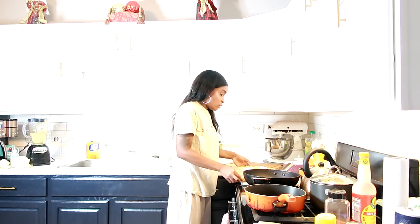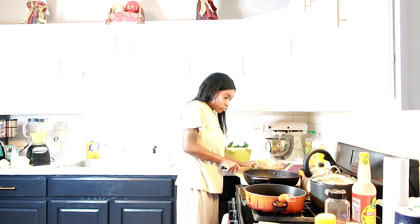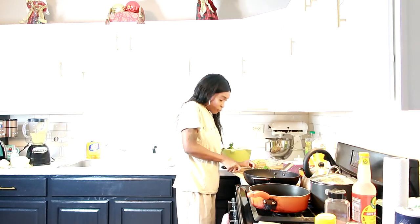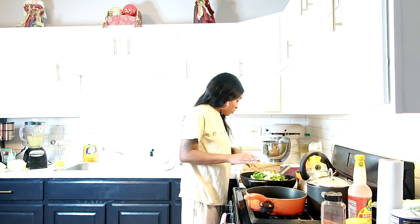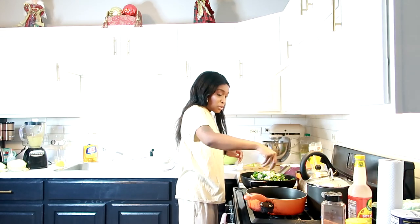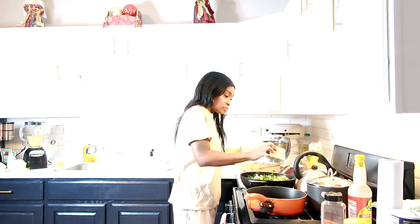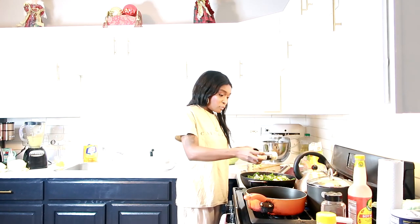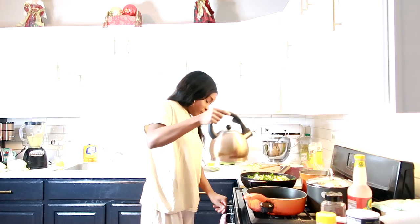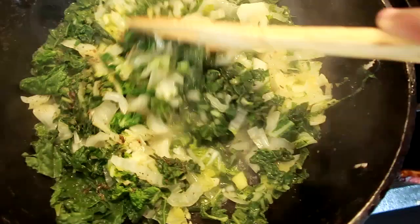I didn't want to cook a lot of it because I'm not sure if they're going to like it. I'm going to go ahead and cut my bok choy — not cutting it too small, just a bit thick. Now back to cooking. I'm adding a little bit of scallion, some onions, black pepper, onion powder — not a lot because I already have onion in it — garlic powder, and some salt. Oh, I forgot to turn the stove on!